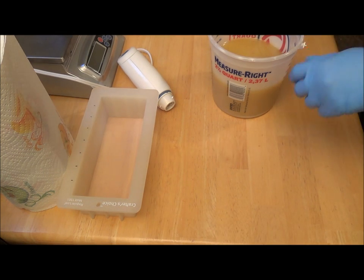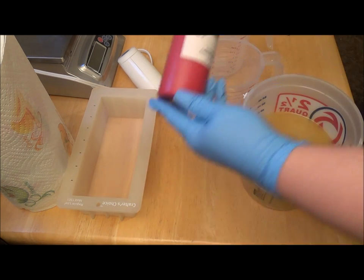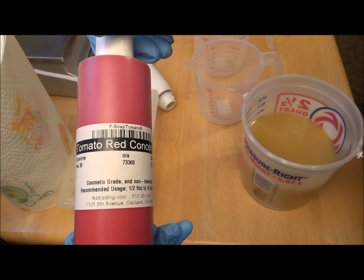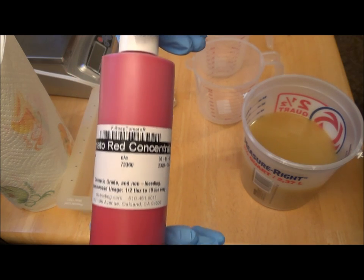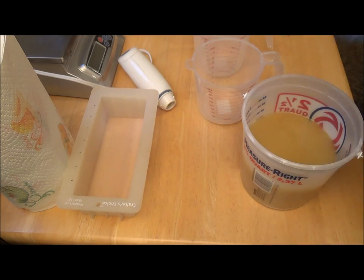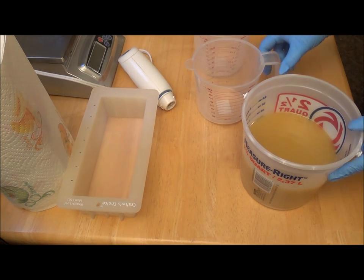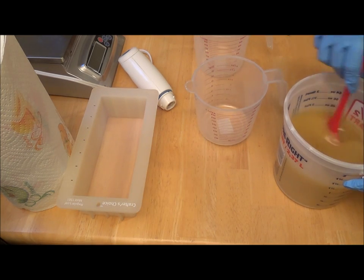What I'm going to do is three different colors — white, pink, and red. I'm using tomato red from TKB Trading. This is a good size bottle. I really like it because I hate going through colorants really fast — it just kind of annoys me. It's nice to have a big bottle and not really have to worry about it.